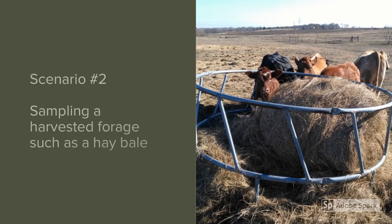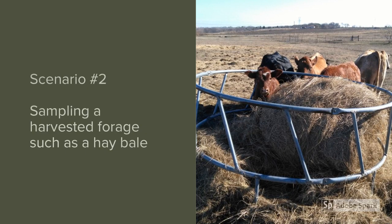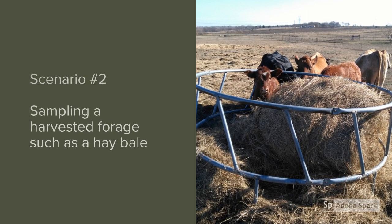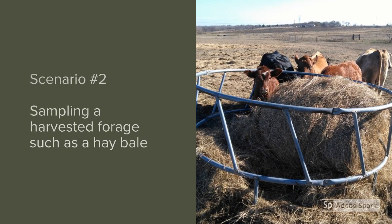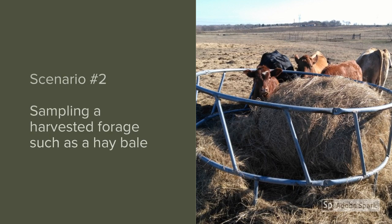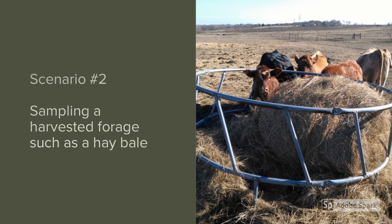When sampling harvested forages such as bales, a bale corer can help sample the bale more uniformly, and you can run it on a cordless drill or a manual hand drill. Oftentimes extension educators have those available for loan. If you don't have one, make sure you dig deeper into the bale because the outer crust is exposed to weather and may be of lower quality.